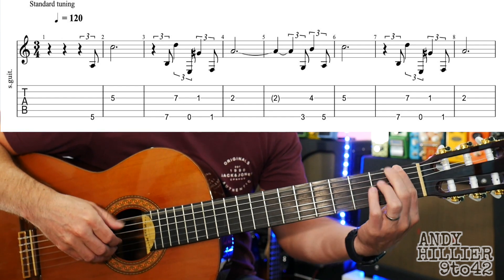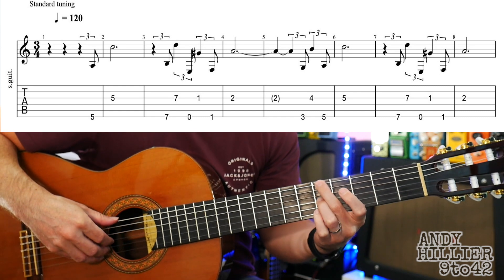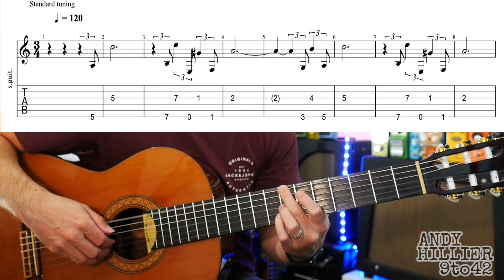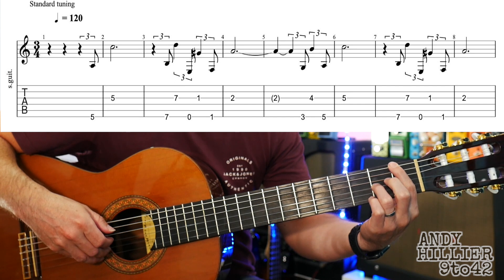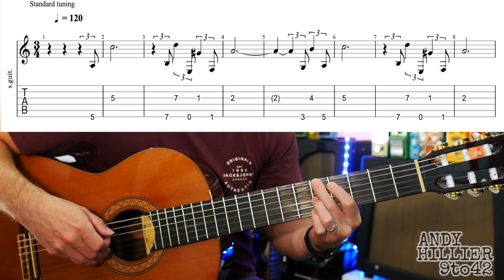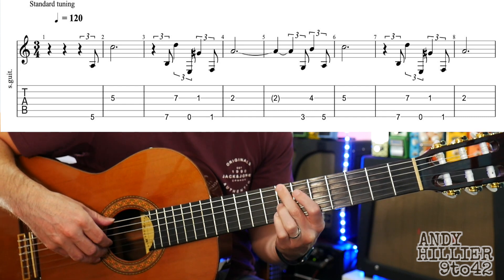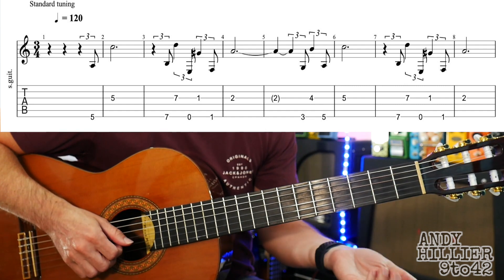So let's try the whole of the first line. Here it comes. One, two, three, one. One, two, three, one. One, two, three, one. Two, three, four, one. One, two, three, four, one. Okay, on to the next line.